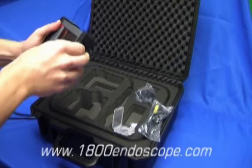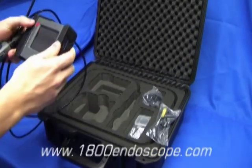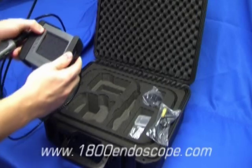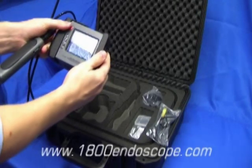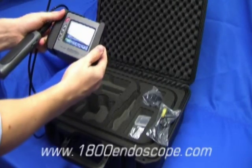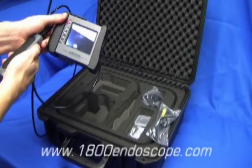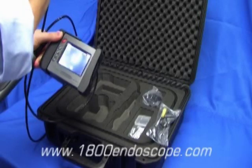Insert the supplied SD card into the side of the console. Power up the console and the probe control unit, and your Portascope is ready for use.